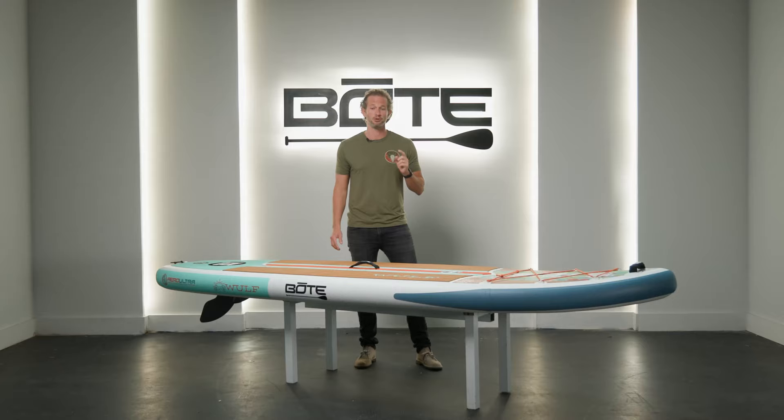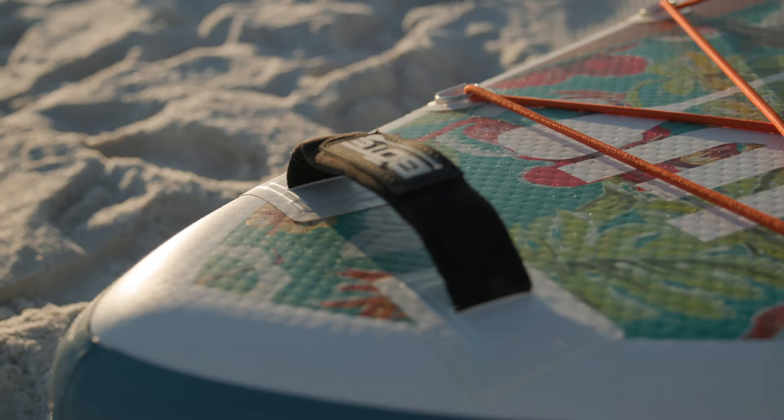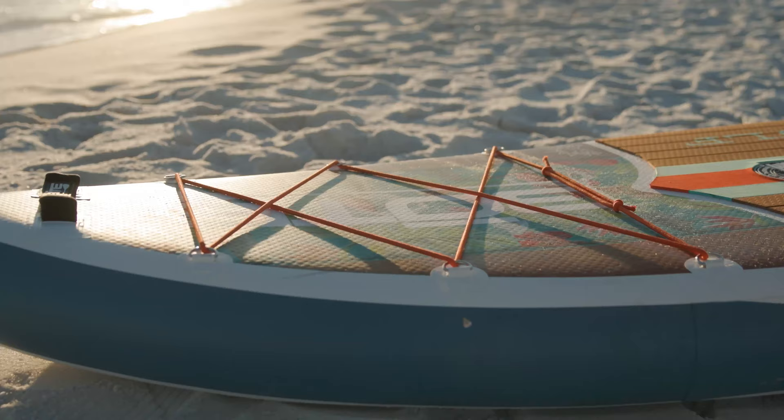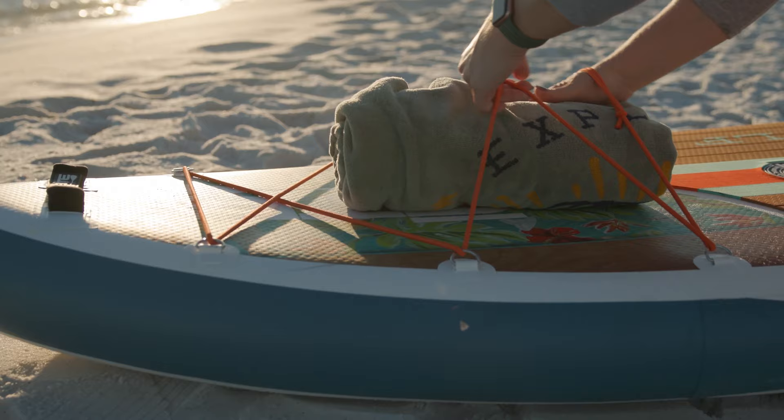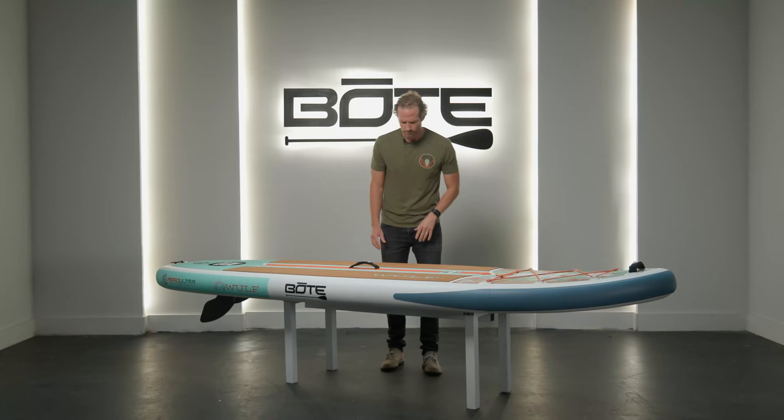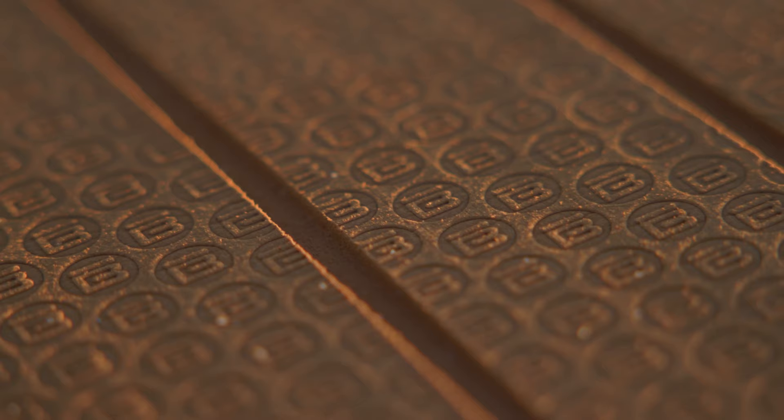Let's talk about some of the features. Starting at the front, we've got our handy carry handle so you can drag it in and out of the water. We've also included our bungee tie-down, which is very helpful if you're carrying any sort of bags, waterproof bags, gear, or anything you want to strap down on the front.